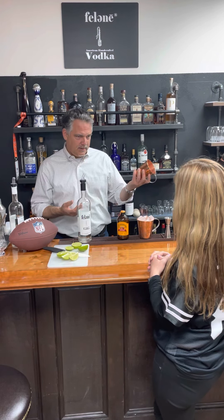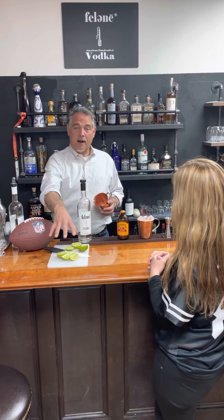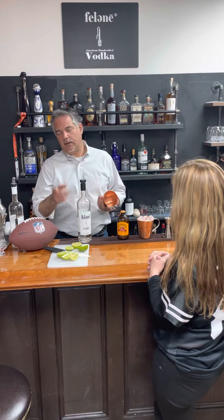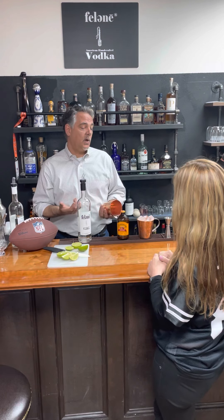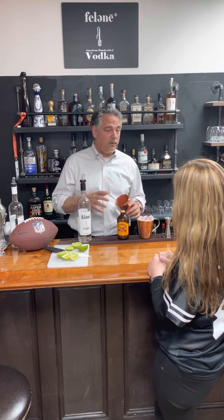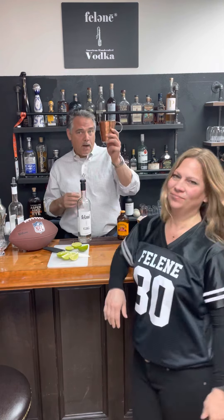If we do like a two-ounce pour, this is a long drink — you don't want to be pounding these down, it's just a lot. We've got our ginger beer, we have our limes, so we're gonna squeeze some limes in and add about two ounces of Felene vodka. This is packed with ice and we're gonna roll this.